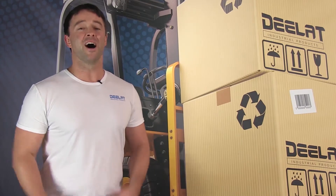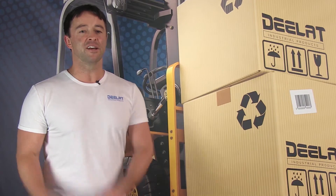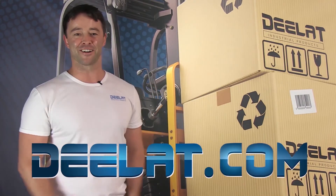Thanks for watching. As always, I'm Sean Scott for D-LAT Industrial, and remember, where do you deal for all your industrial products? You deal at deelat.com, that's D-E-E-L-A-T dot com.